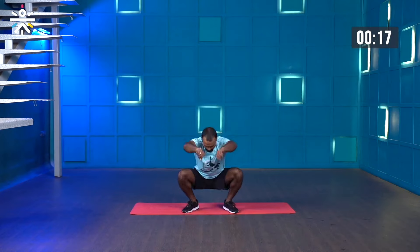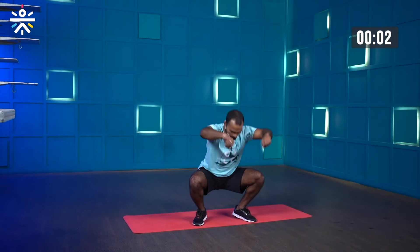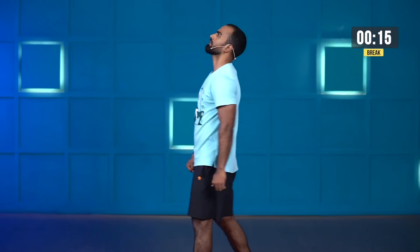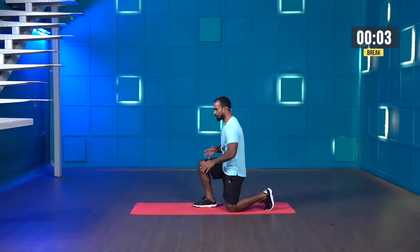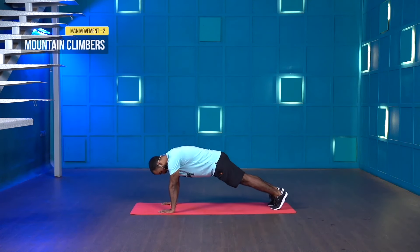Inhale, exhale. Try to come onto the ball of the foot. Engage your quads nicely, engage your scapulas whenever you're opening your hands. Last one, hold and stop. Great work. Mountain climbers — recover yourself. While doing mountain climbers, the intensity is upon you. If you're finding your core is getting fatigued, just hold. Three, two, one and start.